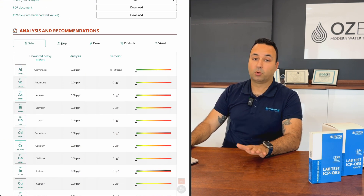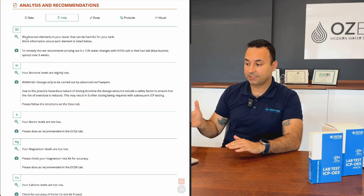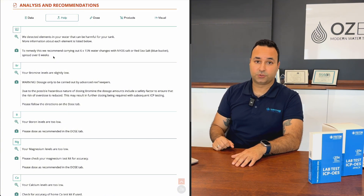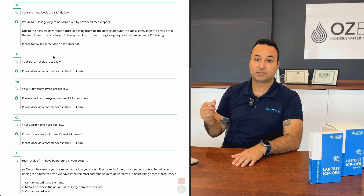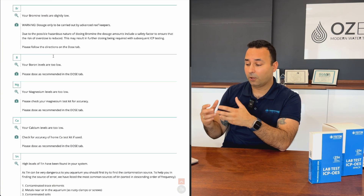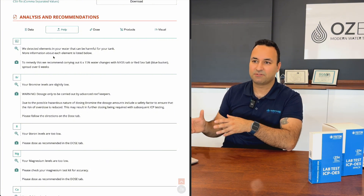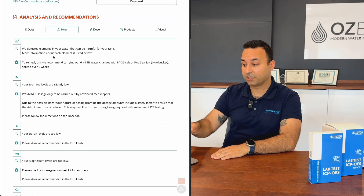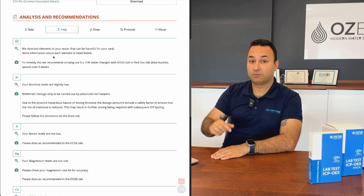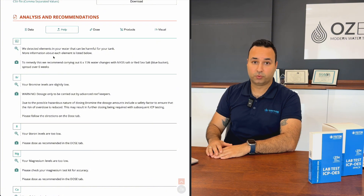In my opinion, the most important tab is the Help tab. It pulls together your habitat, your reported problems, and your test results to guide you through any issues it identifies as critical for your aquarium — prioritizing the most serious ones first, such as heavy metal contamination. ICP testing is primarily about error correction — roughly 70% of its value is helping you eliminate mistakes and improve your aquarium.